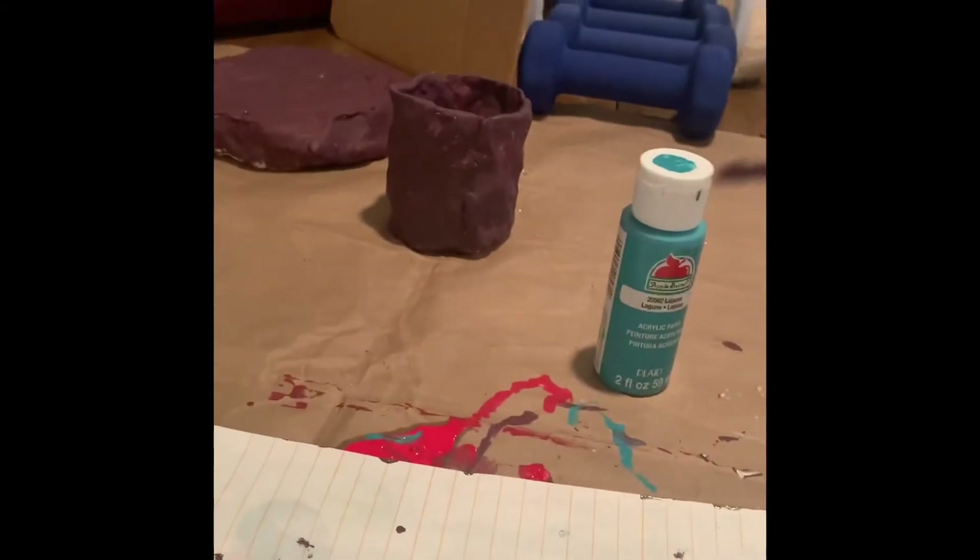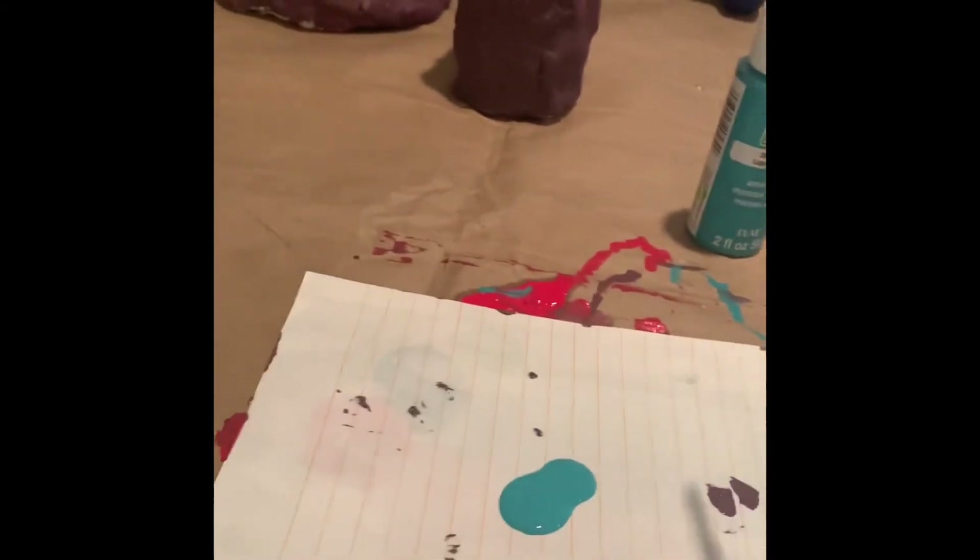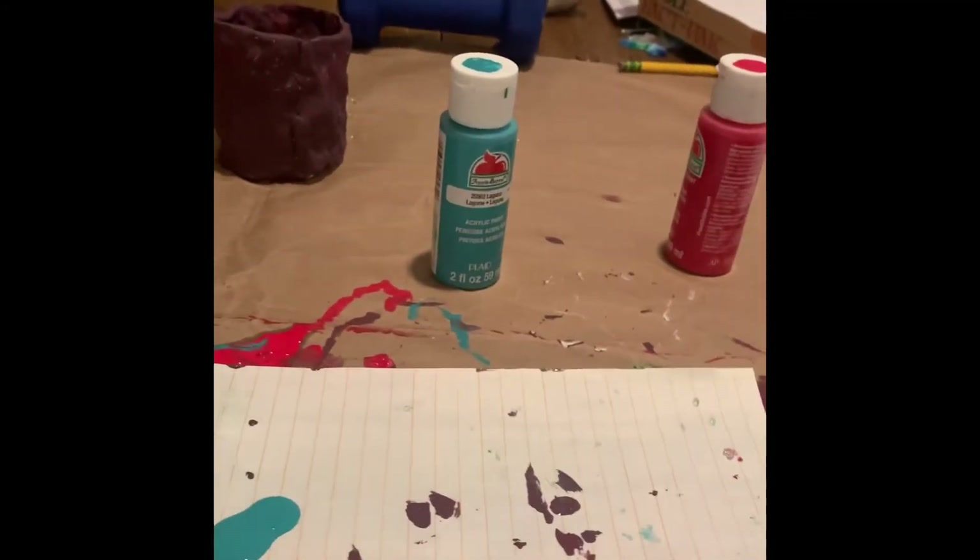I'm going to be doing splatter art. Yeah, we don't have the best idea. It's pretty messy. Oh no, it's very messy.